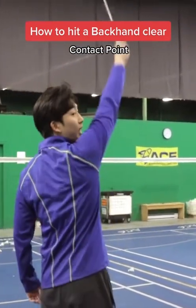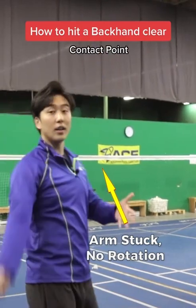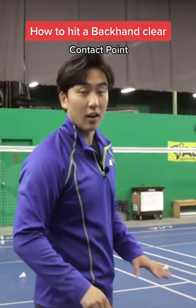Because if we were to hit fully straight over our head, our arm would get stuck here and we would not be able to follow through our shot, leading to less power and less direction. So the actual most optimal place to hit the backhand clear is wherever